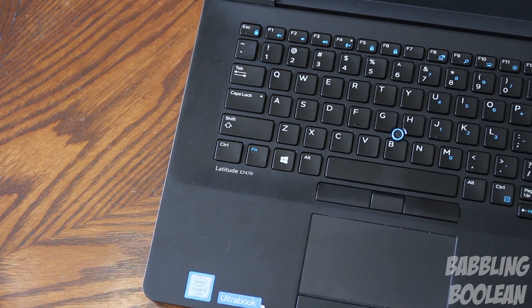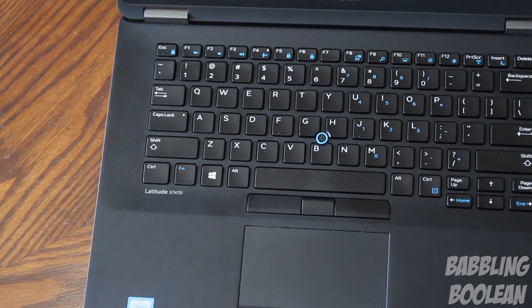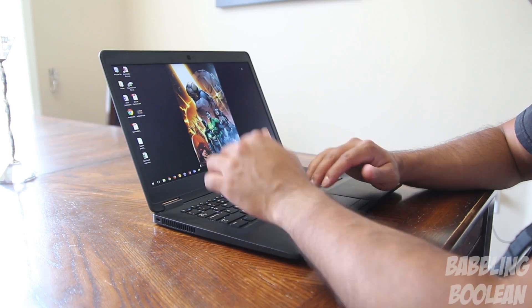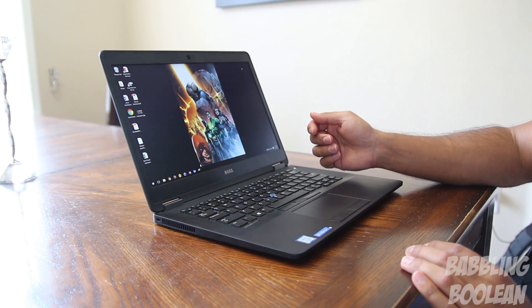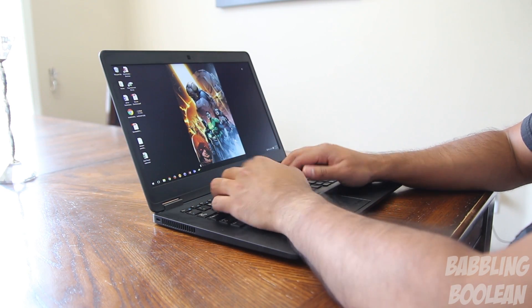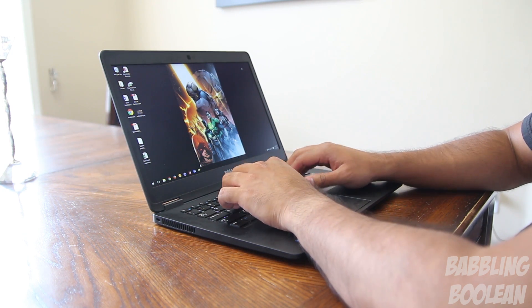I'm pleased to say the keys have a decent amount of spacing between them and the travel time is nice, making for a pretty comfortable typing experience. When typing on a desk, the palm rest area is pretty adequate and feels comfortable. Because it's an Ultrabook the bottom clearance isn't too high, so wrists rest very comfortably. I was expecting a quieter keyboard for an Ultrabook — it's not a big deal, but just take a listen: it's not that quiet.